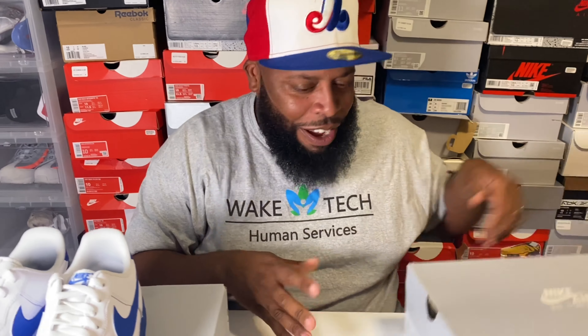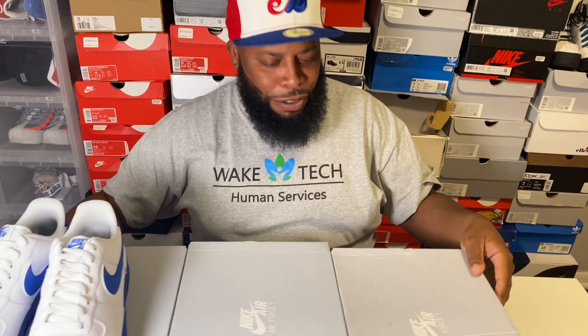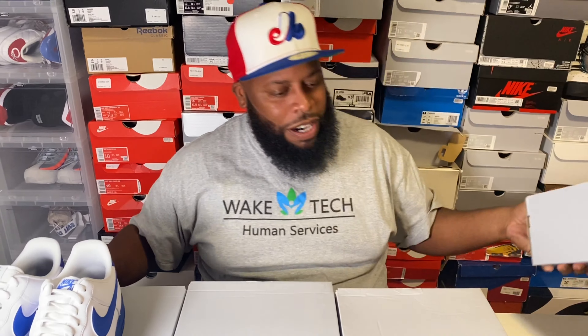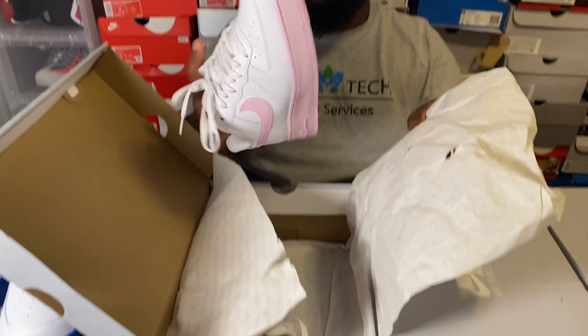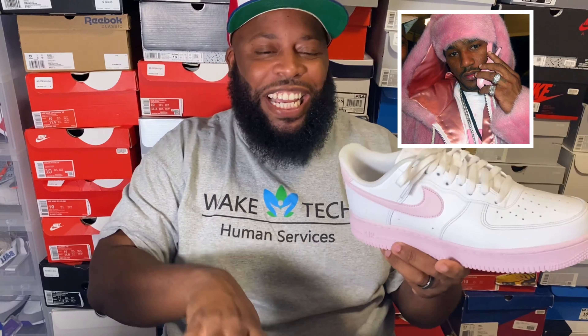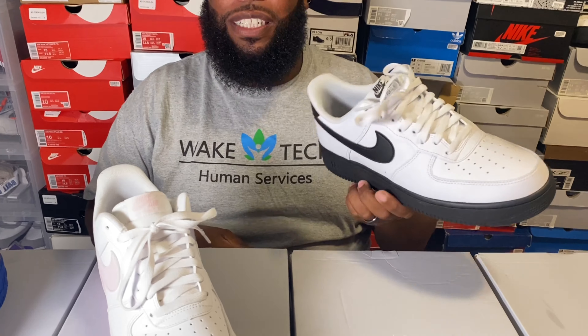We got some special guests arriving — one, two, three boxes. Let's see what's in them. We got the old boy Cam White Air Force Ones! Got those — oh man!